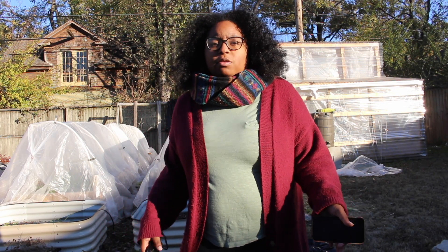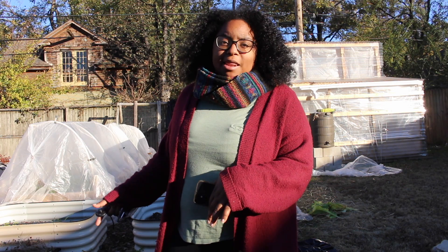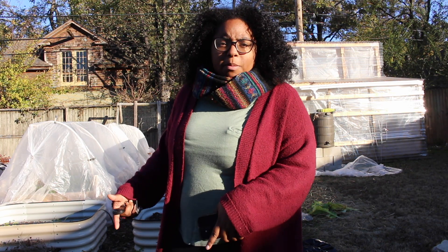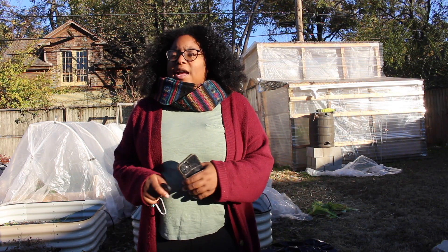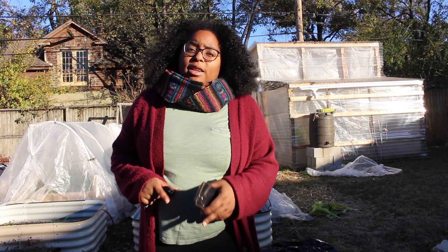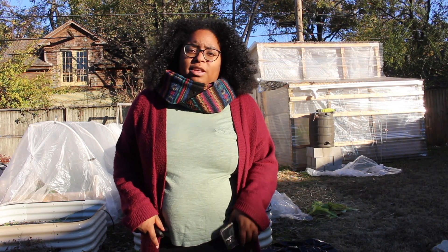I was going to harvest my mustard and turnip greens right before Thanksgiving so that I could use them the next day and not have to store them or keep them preserved. But it's going to be so cold this week — we're getting down to the mid-20s at night. That's way too cold, so I'm going to go ahead and harvest these greens. Stay tuned to see how I do it.